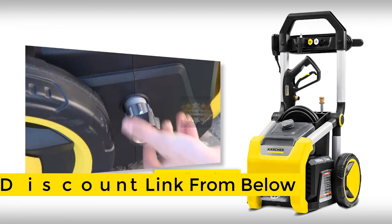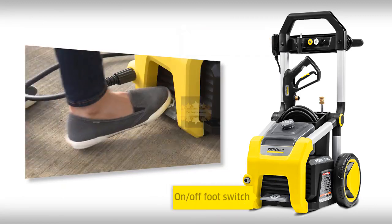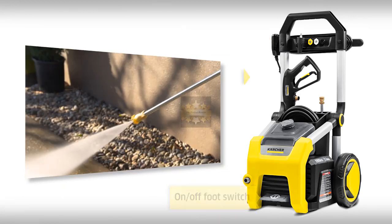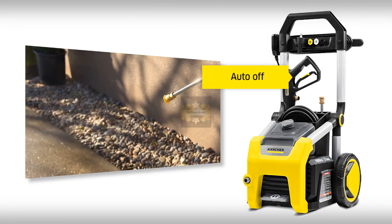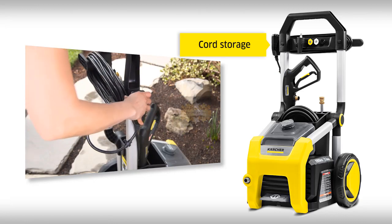Durable all-metal wand and hose connections with oversized wheels, all on a heavy-duty frame. You operate the on/off switch by foot, and the quiet electric motor turns off when you stop spraying.